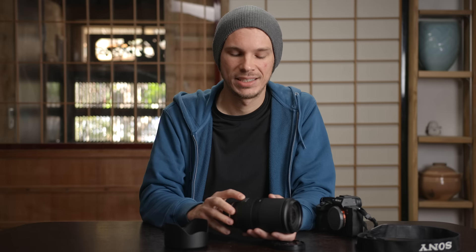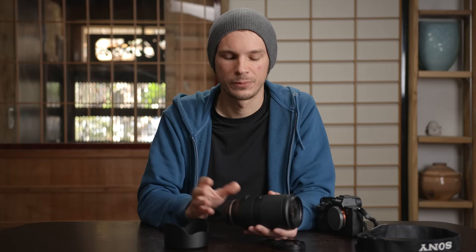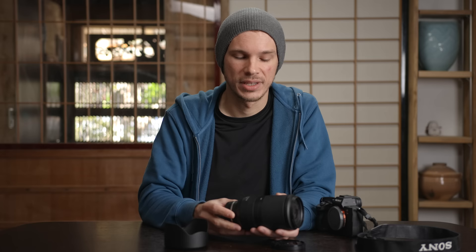There's an all-new focus motor in here — the VXD, or Voice Coil Extreme Drive. Supposedly it's extremely fast but also extremely accurate; they say it can make adjustments as small as one-tenth the width of a hair, and it can do that very quickly. From what I've seen so far it's been extremely accurate, and while I can't visually witness an adjustment that minute, that's very impressive.